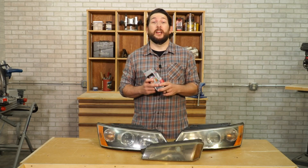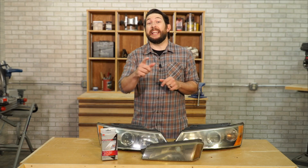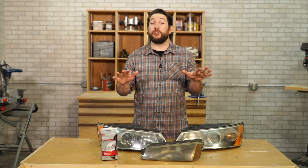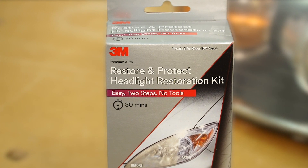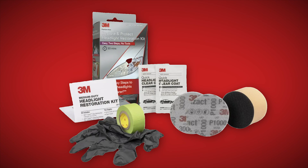But there's hope for your headlights yet. 3M offers the Restore and Protect Headlight Restoration Kit, an easy-to-use kit that doesn't require any tools or specialty automotive supplies. I picked up a couple of these kits to test and see how they worked out. This 3M kit includes a sanding pad with a couple different abrasive discs, two clear coat wipes, and a glove.